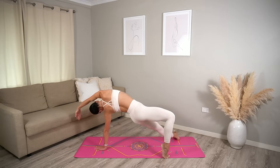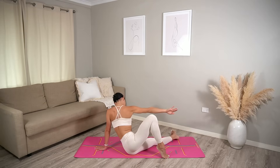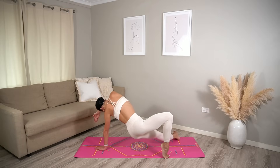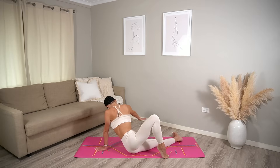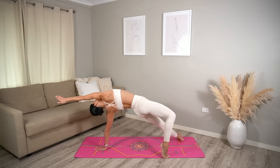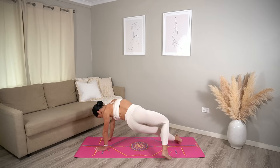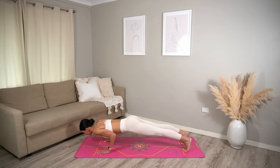Exhale, carefully lower back down. Let's do that a few more times — inhale as you lift up, lifting those hips up. Exhale as you lower. Last one — maybe open through your heart a little bit more. Then turn your chest down to the mat, return to your plank pose and exhale chaturanga.